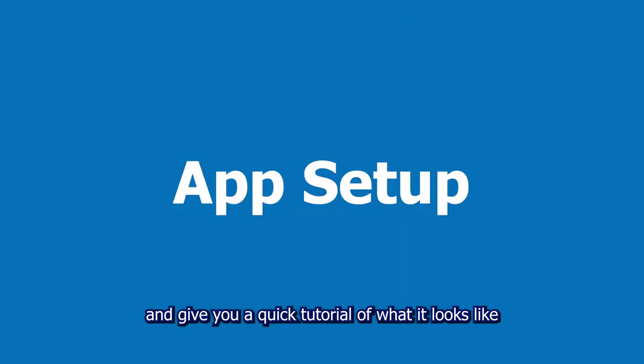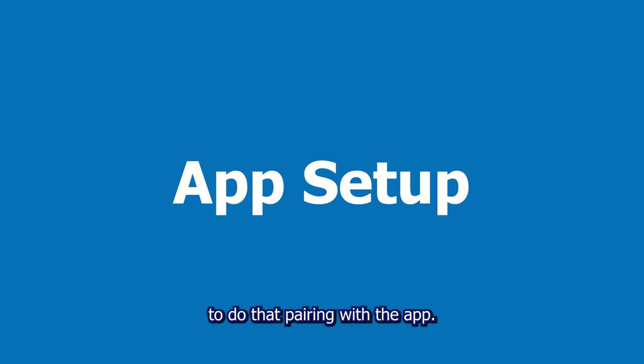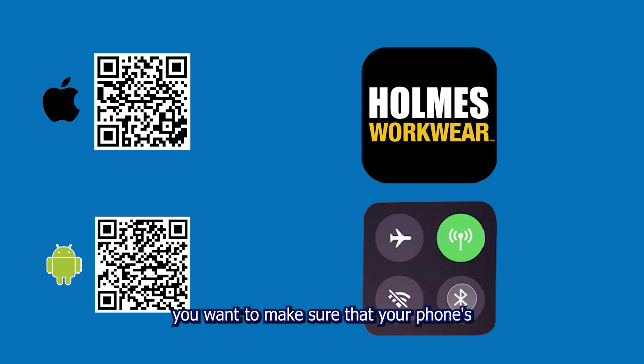Now we're going to give you a quick tutorial of what it looks like to do that pairing with the app — it is the Holmes Workwear app. You want to make sure that your phone's Bluetooth functionality is enabled and everything is good to go, and you can follow the on-screen prompts.